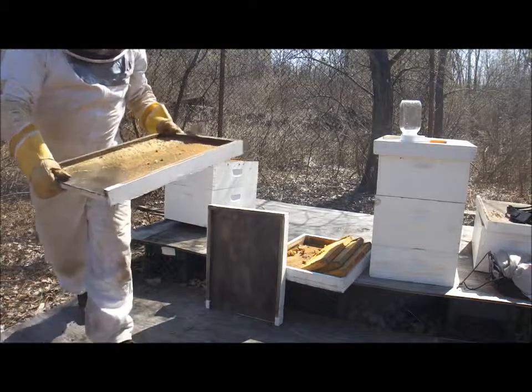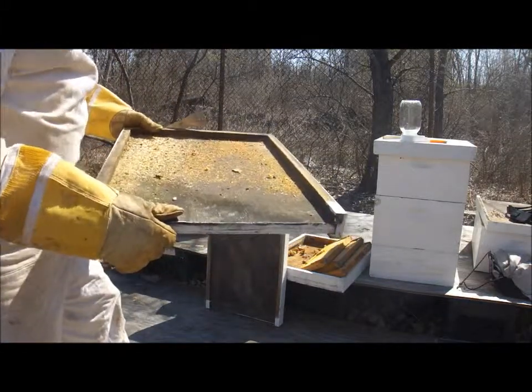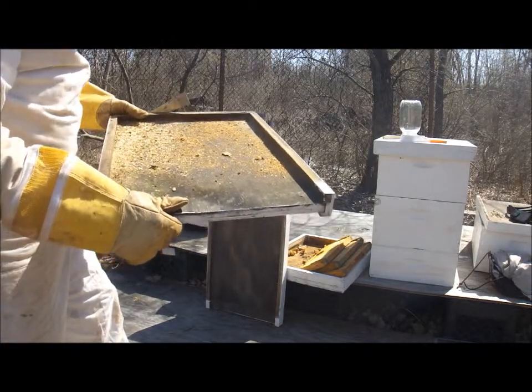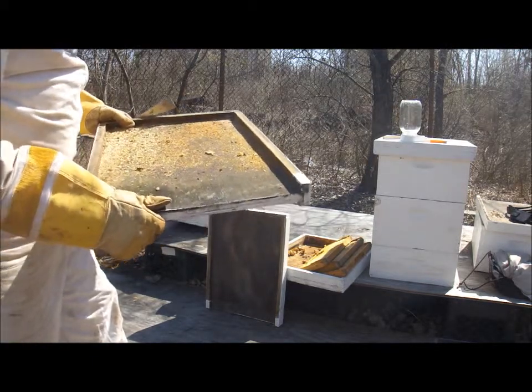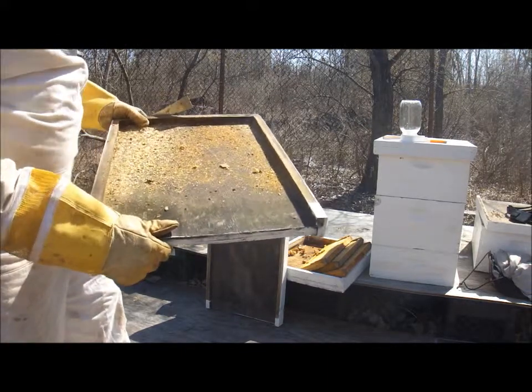Once again, we have just a lot of — I would actually take the time and go through this after my suit is off, and I don't have to stare through the mesh to look for any kind of species that could be a problem in the health of the hive. So we'll go back to this in a moment.